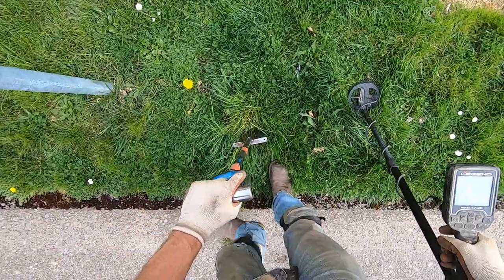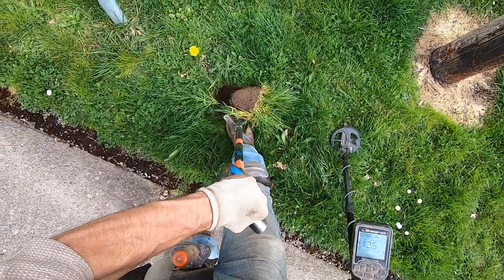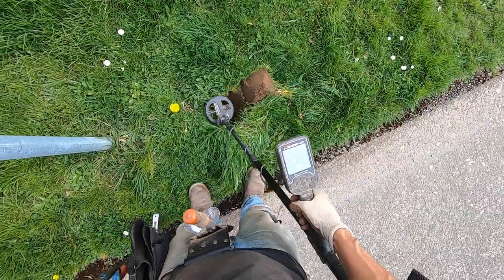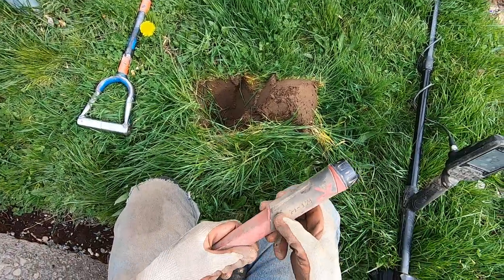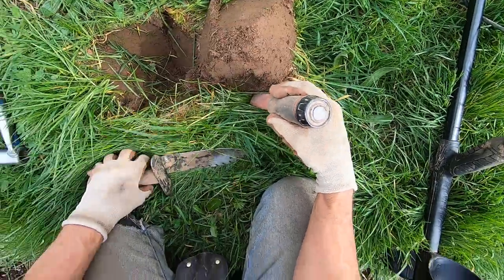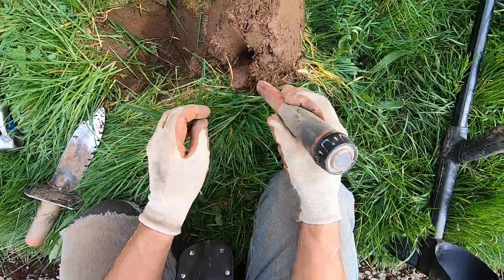This is right where I found my first ring with my Equinox, right here in this exact same spot. I just lost the signal because the pool's in the way — I can't make a very good plug. It's in the side wall right there — come on baby, bring it.